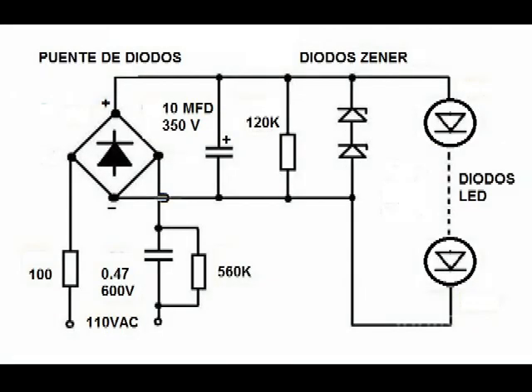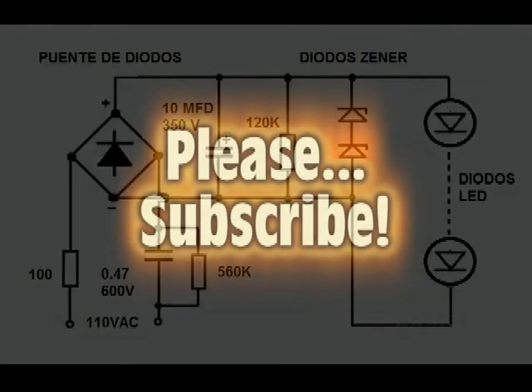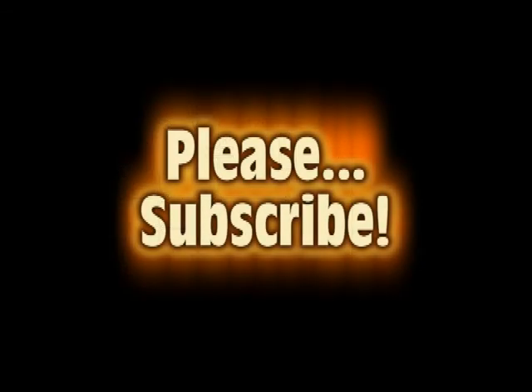This is the schematic of the most common LED light bulbs, which use a capacitive step-down power supply. The values for the filter diodes and the number of light-emitting diodes are not included, as this depends on the size and power of the light bulb. I hope this video has been useful for you.